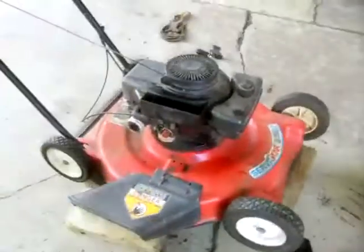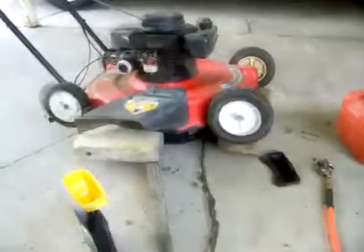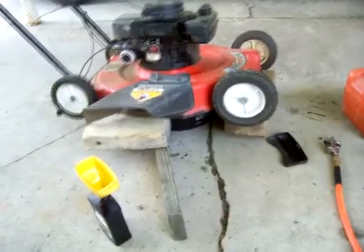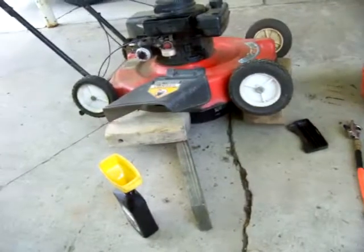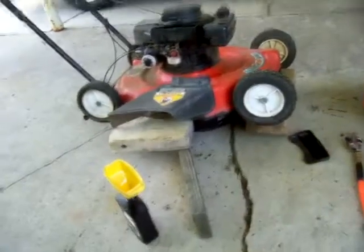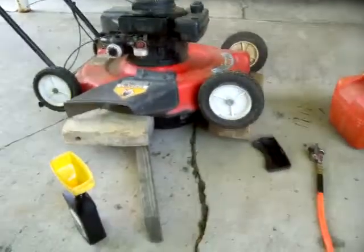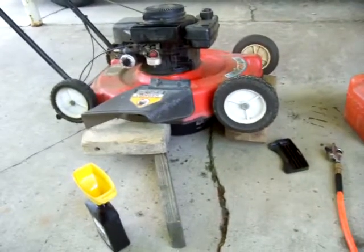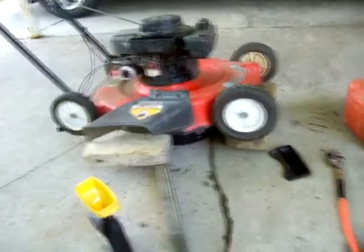Hello everybody, time to change the oil. I promised a couple people that the next time I change the oil on my mower I would show them the underside of my deck and basically how I paint it with motor oil. I may have done this in a video before, and if so I apologize, but that's what I'm going to do. I change it about twice a year.